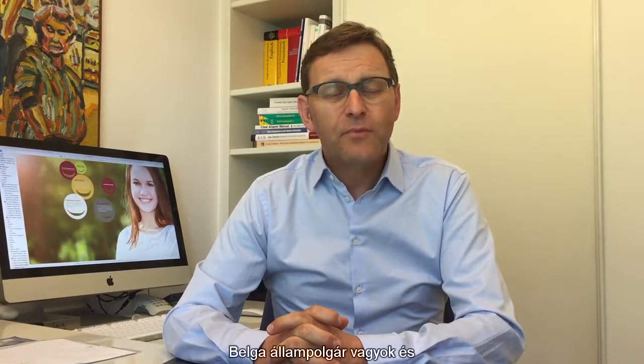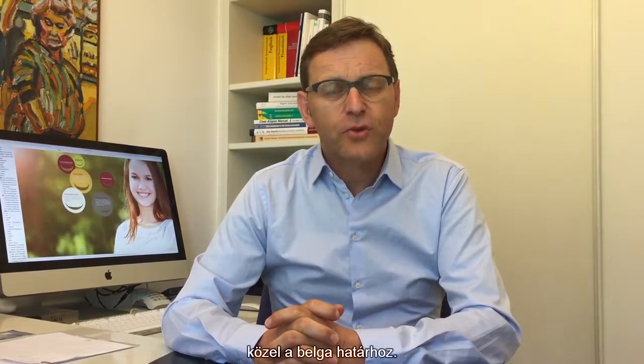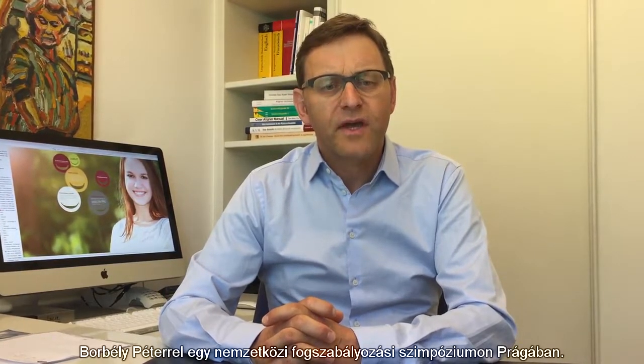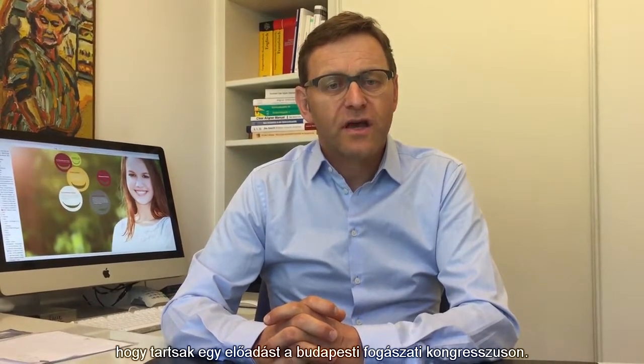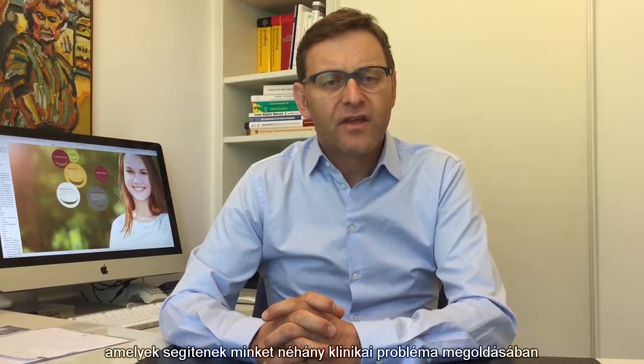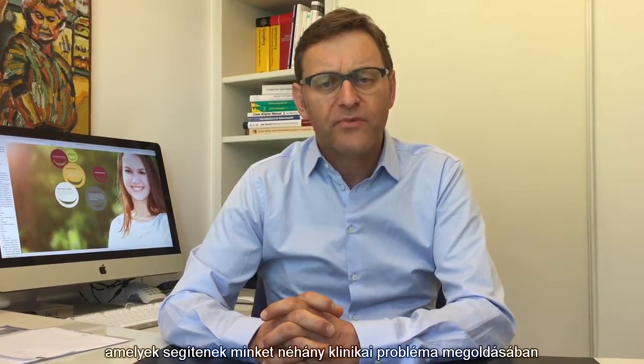Hello, my name is Lothar Schonblut. I'm a citizen of Belgium and I have worked for 30 years in my private practice in Germany near the Belgian border. Since over 10 years ago I met Peter Barbelli at the International Orthodontic Symposium in Prague. Last year Peter asked me to give a lecture at the Dental Congress in Budapest. In my presentation I would like to give tips that can help us to solve some clinical problems in our daily orthodontic work.